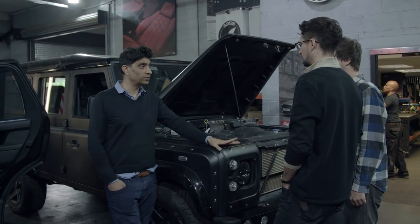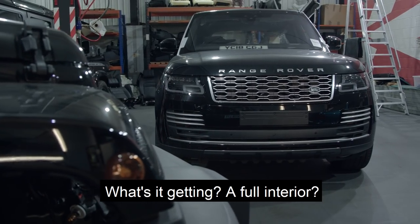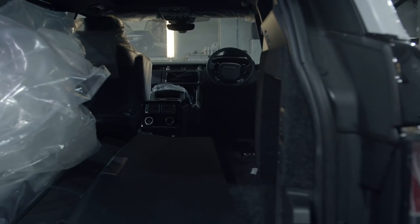Okay, so we've got this covered, yeah? Right. Long wheelbase autobiography Range Rover — what's it getting? Full interior? Full rebuild inside. Everything's coming out, so you can see that. Everything's got to come out.